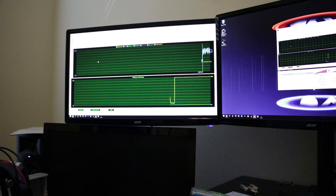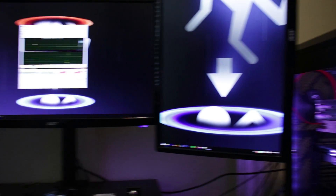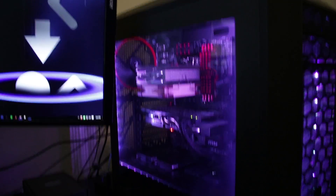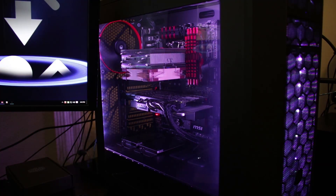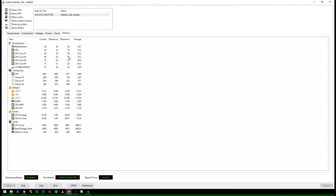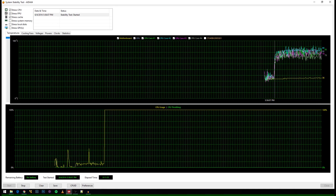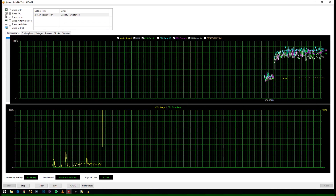We've got our AIDA64 stress test running, capturing it on OBS, and we have our system closed up with the CPU cooler in the horizontal position. It's been about 10 minutes and the temperatures have pretty much stabilized. The CPU itself hit about 85 degrees and then the cores hit 89, 92, 87, and 85. The one that hit 92 is always a little bit hotter than the rest. So we're looking at temperatures in the mid to upper 80s. Now we'll flip the CPU cooler into the vertical orientation and see if that affects the CPU temperatures any differently.